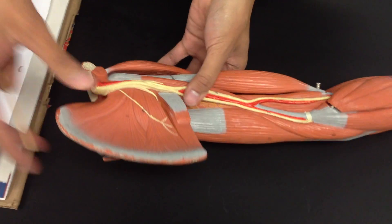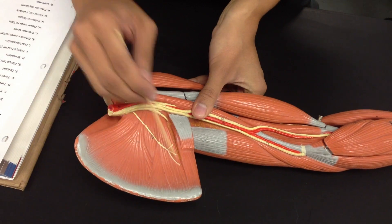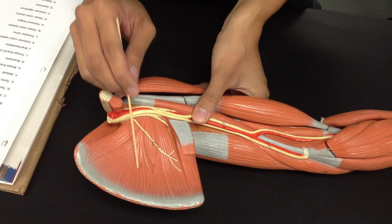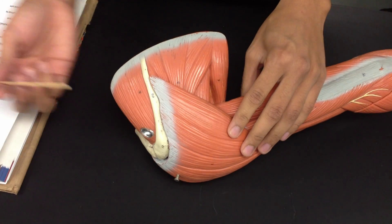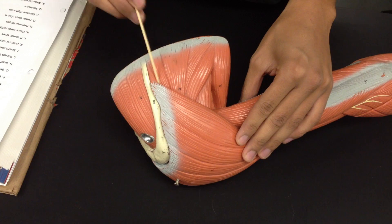So this right here is the arm. You start with the subscapularis — this region right here, subscapularis. And then you go on this side: the supraspinatus, and the infraspinatus right here.